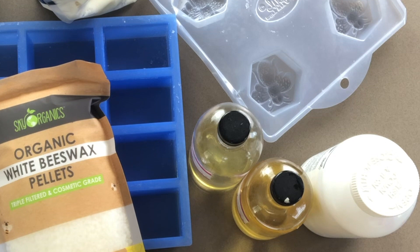I'm going to be using some of my favorite soap making oils: palm oil, olive, coconut, avocado, and sweet almond. I'm not doing any butters in this recipe because the beeswax is going to considerably harden the bar.